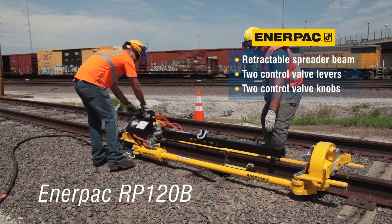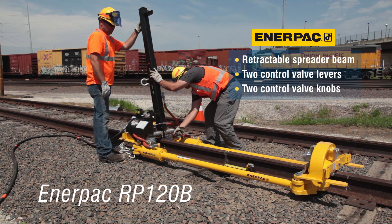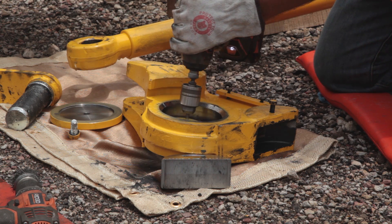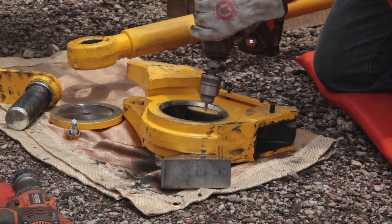It is equipped with a retractable spreader beam, two control valve levers, and two control valve knobs. This video contains important information on the correct installation, operation, and maintenance of the Interpak rail puller.